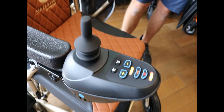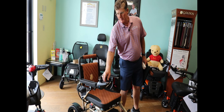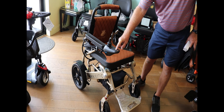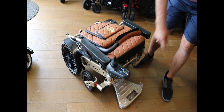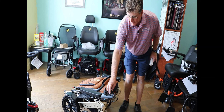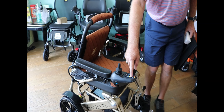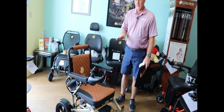Here's one of the neat differences — this is actually an auto-fold power wheelchair. Watch what happens: if I'm putting this in the vehicle and I want to fold it up, one button and it folds up. When I want to get it out of the vehicle and open it up, two buttons and it's open.